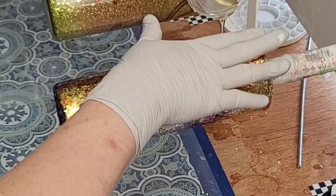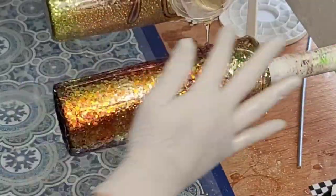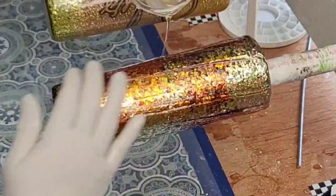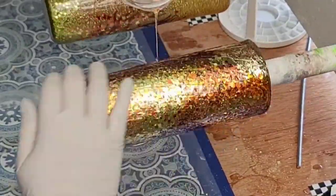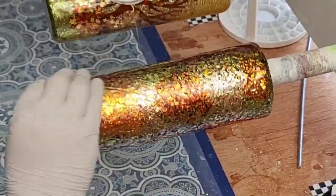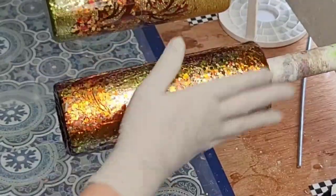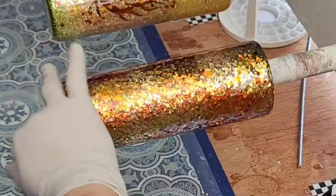I went ahead and sealed this with just some spray sealer. I didn't want chunks coming off because I didn't want it to move away from the wood grain we were trying to cover up. So I sprayed it with sealer just to lock everything in place. Then I went in with a coat of epoxy, and then another coat right after, because it was a very chunky glitter. So I went in with two coats of epoxy.